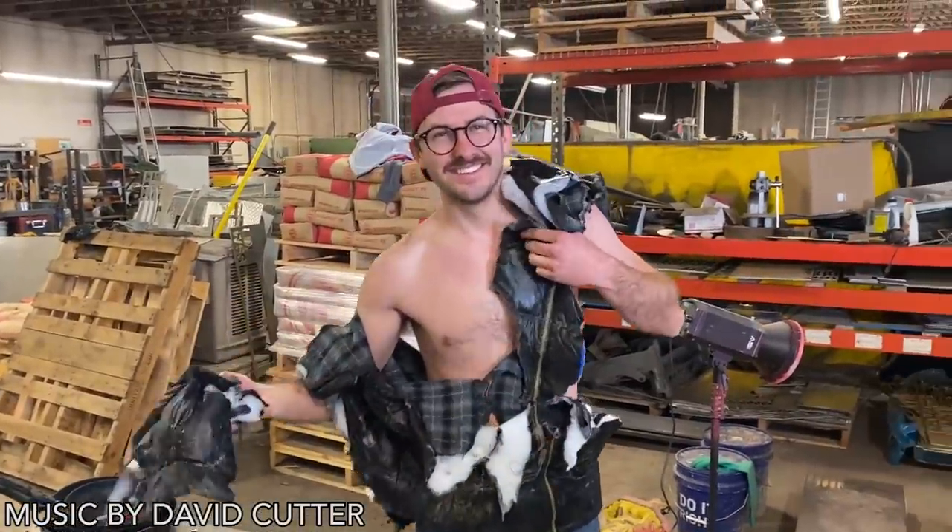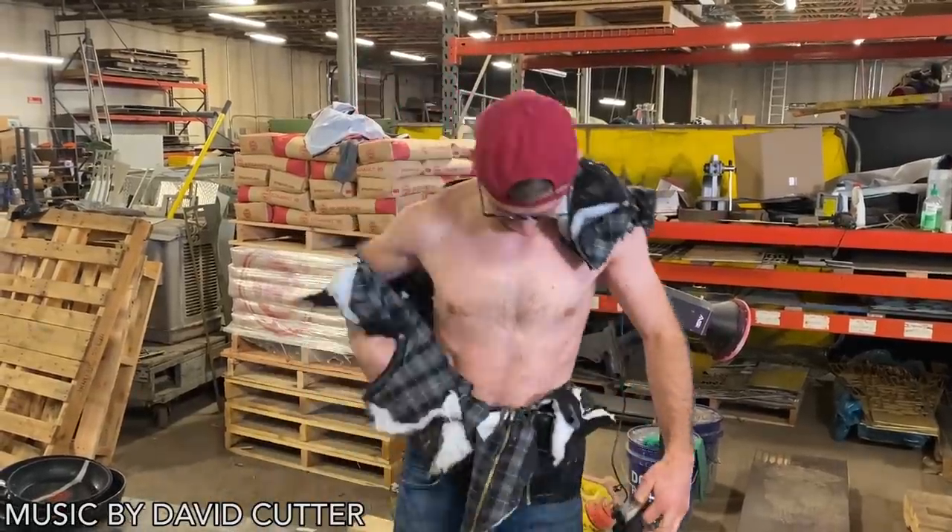Elliott was offended that I didn't try his gift on, so he's trying to show me how good it is.